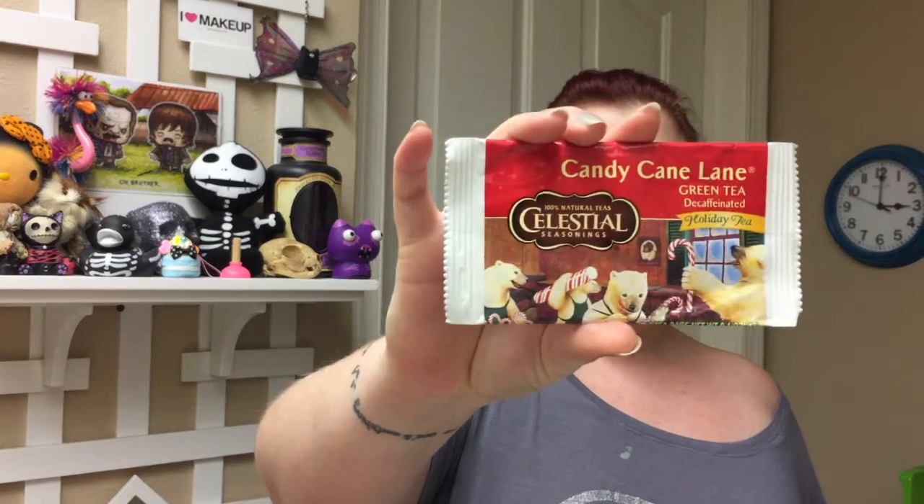The next thing we got is the Celestial Seasonings Candy Cane Lane Green Tea Decaffeinated Holiday Tea, and it's a sample — just one tea bag. I'm super excited. Not a huge fan of candy canes, but peppermint tea is fantastic. They also included a 55-cent-off coupon if I wanted to buy a whole box of this or any other Celestial Seasonings tea. That is awesome.